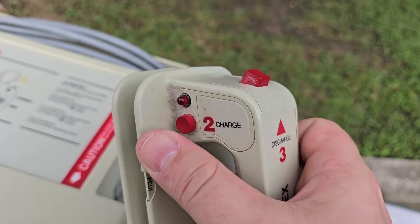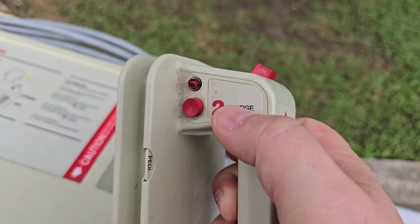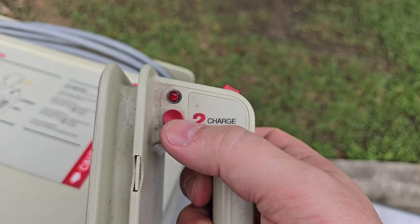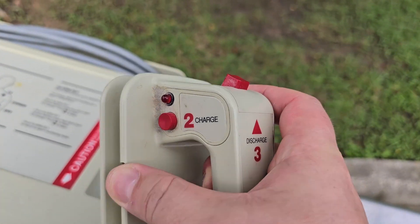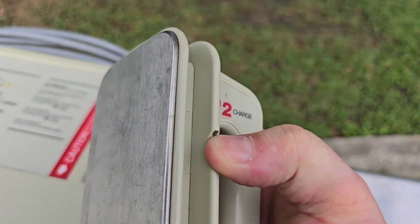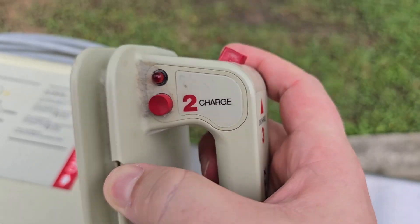The only thing that is really sketch is PD mode. In my opinion, there should be maybe another button or something for pediatrics. I can see why they push it off to the side — they don't want it to be accidentally activated because it probably attenuates or limits the amount of charge that you can deliver.